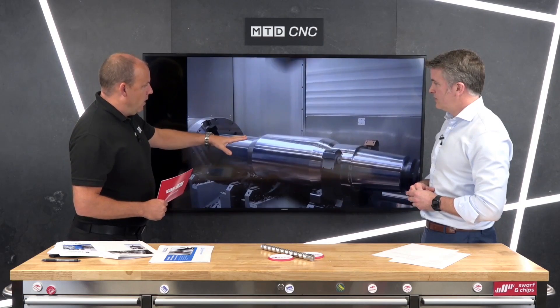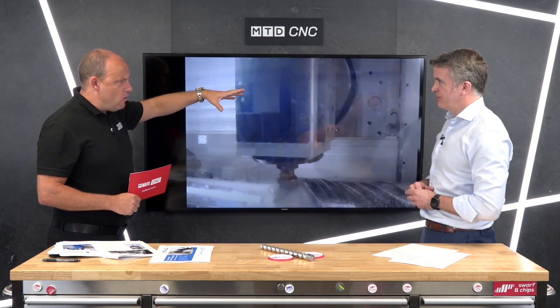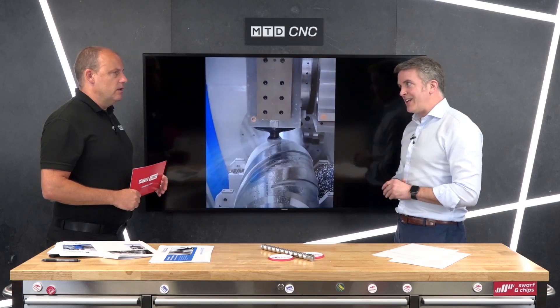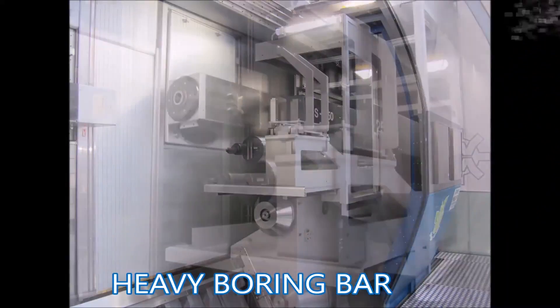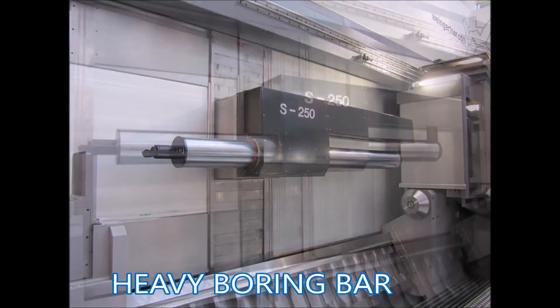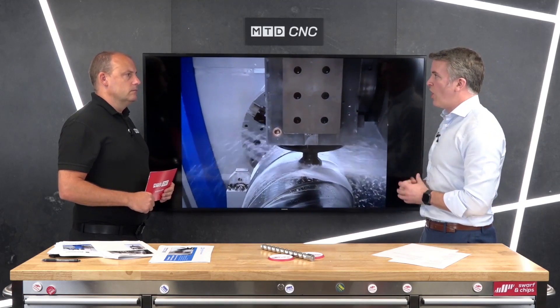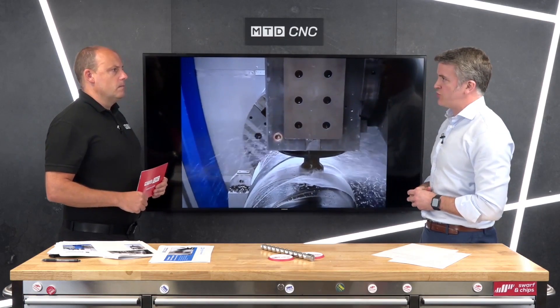Looking at the heads and boring bars, they're housed in all different places depending on the application. If you're looking for a machine that can do absolutely everything, you have to be careful where things are placed. For a more specific machine, the ABU 400 contouring heads can go above the spindle, though sometimes they need to go at the back of the machine depending on what other features you want.